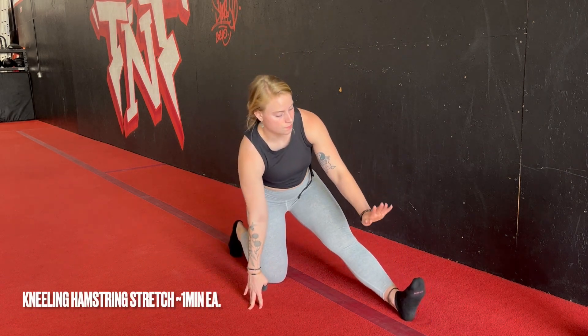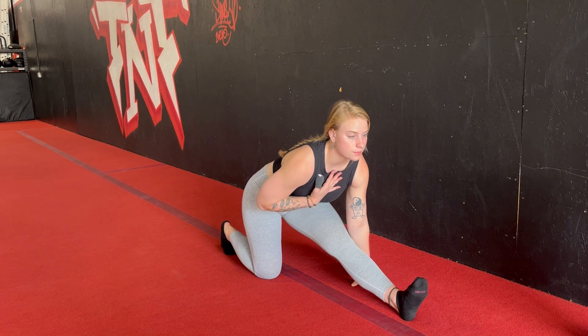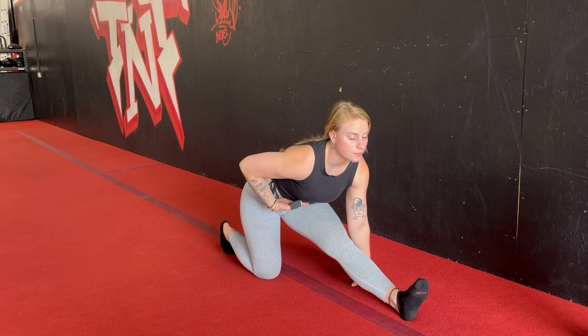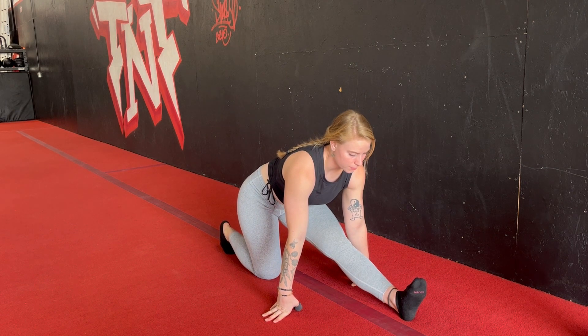We're going to go ahead and straighten out the front leg, send the hips back — chest up — we are transitioning into a hamstring stretch. So now we're holding here; you should feel the backside of the leg, maybe even down into the calf getting a stretch.